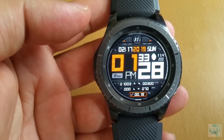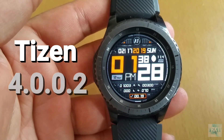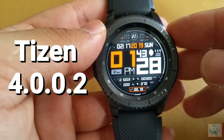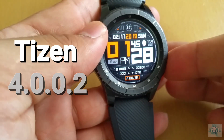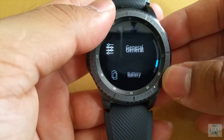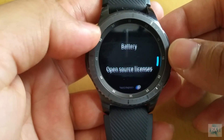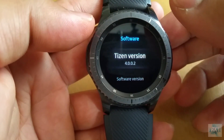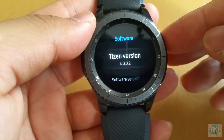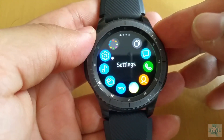Hey, how's it going guys? In this video I'm quickly going to review the new software update of Tizen 4 that has just been released for Gear S3 Frontier by Samsung. This software update has been rolling out for the last few weeks. I did make a video about how to update your software, and as you can see I'm running Tizen 4.0.0.2.